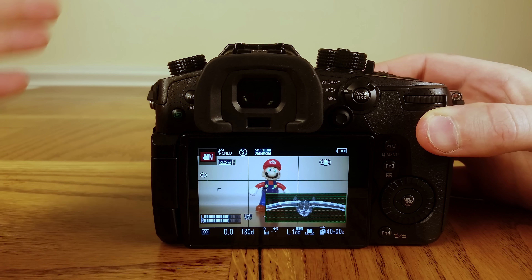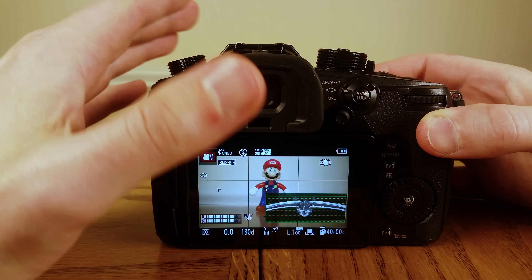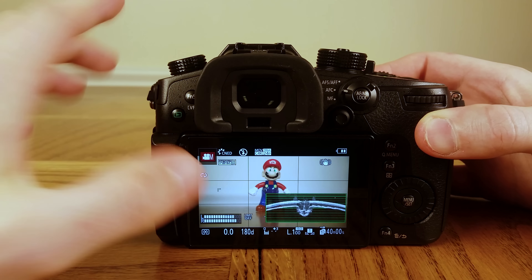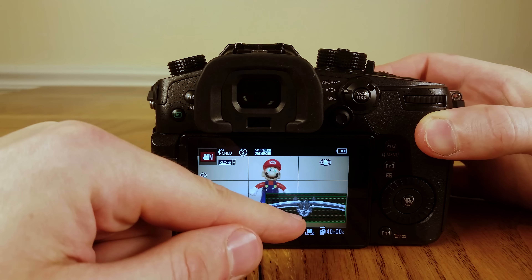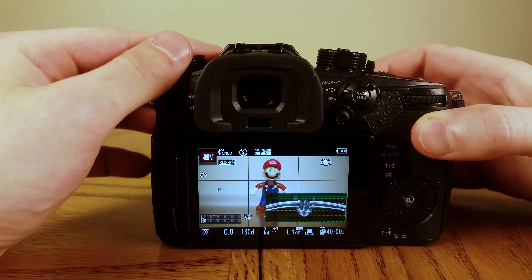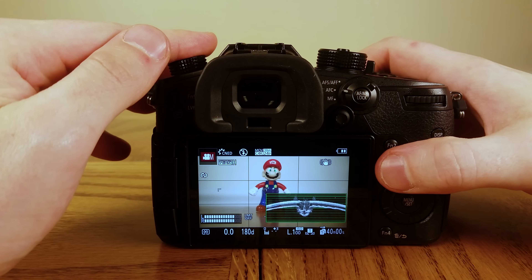The Panasonic GH5 is becoming a popular camera for video shooters and indie filmmakers, and for a number of good reasons. In this video I want to show you the best settings so you can use this camera as a video camera. Right now I have some of those settings going — you can see I have audio bars here to display the audio input, a waveform monitor for viewing luminance levels, and zebras telling me when it's way too bright.